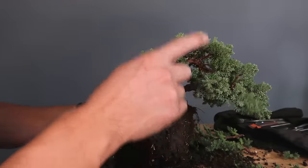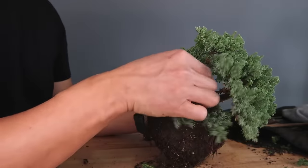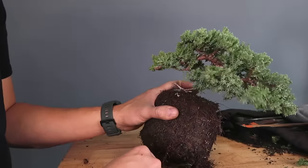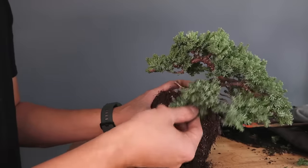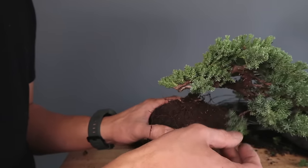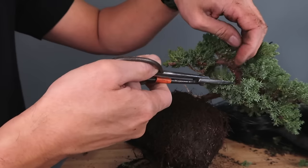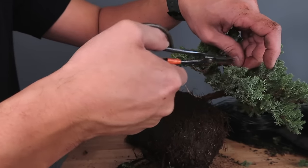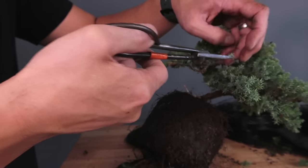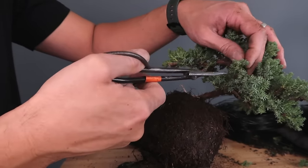I'll grab some wire and work on this branch first. This is where I start applying wire — if you need to learn more about how to wire, watch my video on how to wire a bonsai branch. The first thing I do — and this is how I always design my trees — is work from the bottom up. So this is the first branch I'm going to do right here. I wired this little one and it's still a bit hairy, so you can shorten it by cutting back on the branches. This cuts back the growth to contain it without being too bushy.